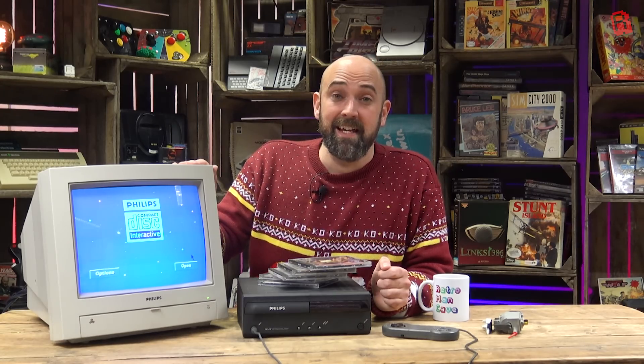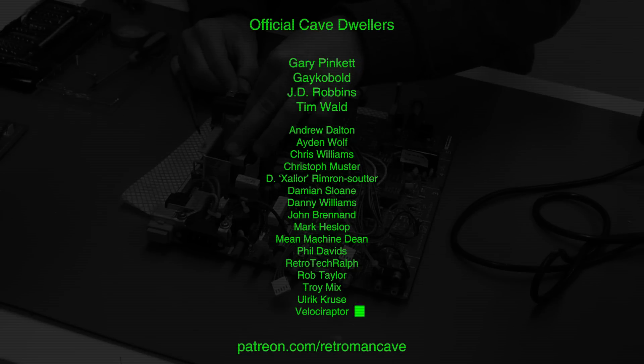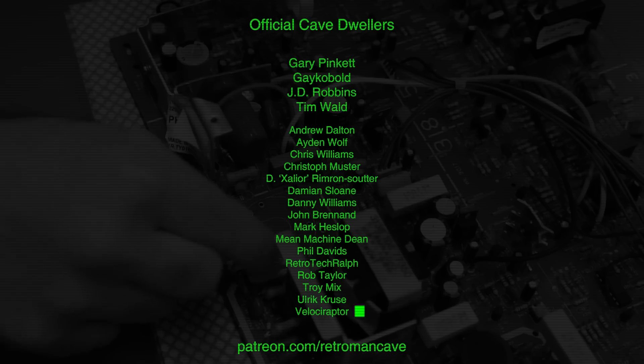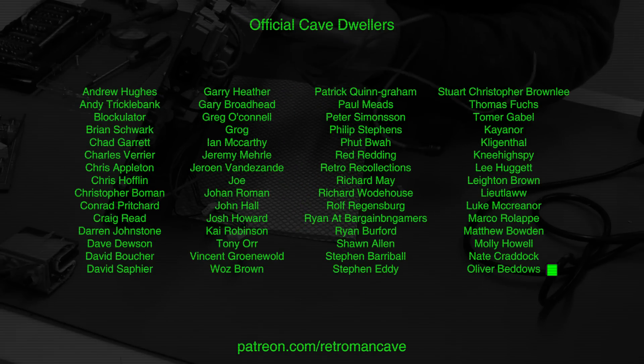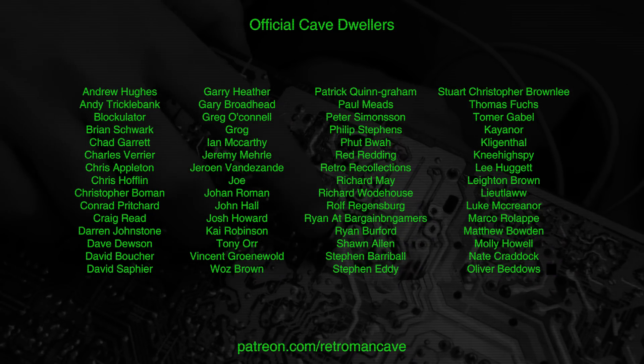I hope you've learned something along the way today. Thank you for watching. Take care and see you in the next video. If you enjoy my content and would like to support the cave while receiving a completely ad-free experience and access to releases one week before they go public, then visit patreon.com/retromanc cave and join the official cave dwellers. Thank you for your support. Take care.